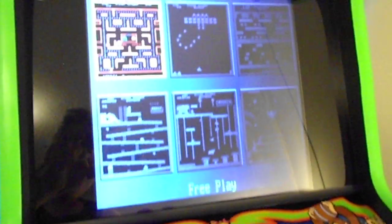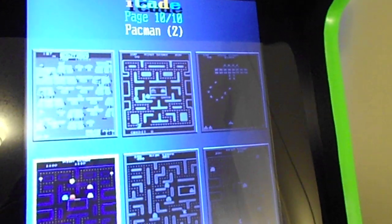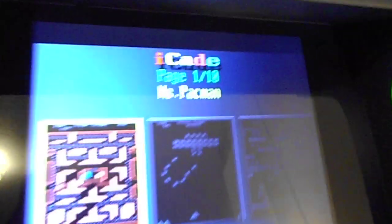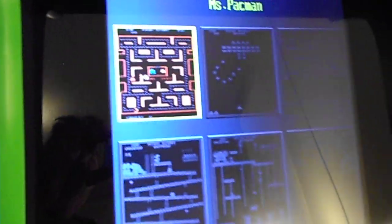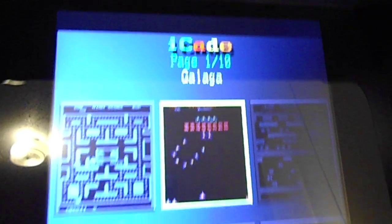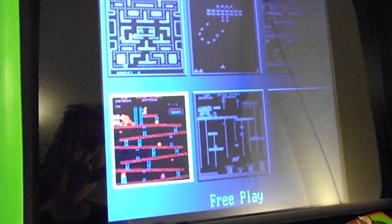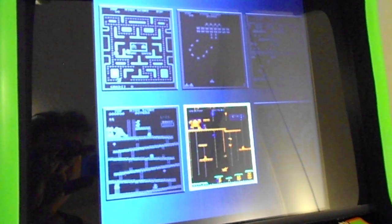With the joystick you move up, down, left, and right to select the games, and you can see how they're highlighted. At the very top it tells you which game you're selecting — for instance, here you've got Galaga, which is the theme for your bar top, then Frogger, Donkey Kong 3, and so on.